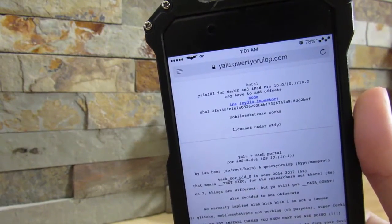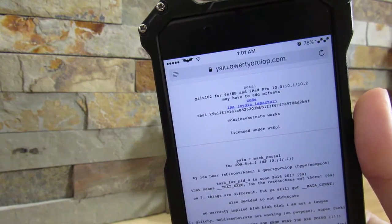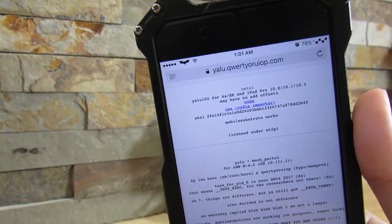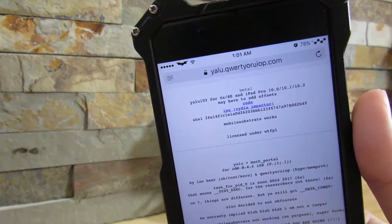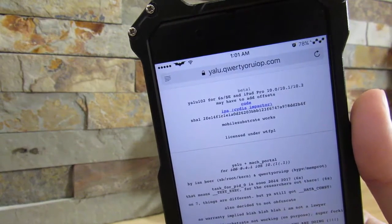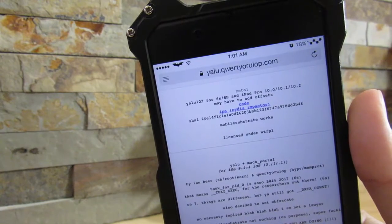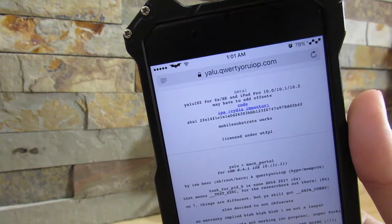If you know how to actually jailbreak, I'll leave a link in the description below on how to install the iOS 10.1 jailbreak. Just look at the part where I'm actually installing the application to my device — the same rules apply to the iOS 10.2 jailbreak as well. So if you know how to do that, just look at my video on the iOS 10.1.1 jailbreak and you should be good to go.